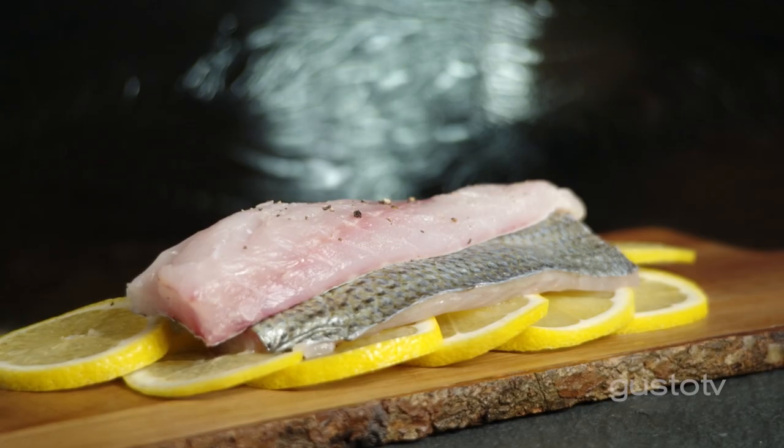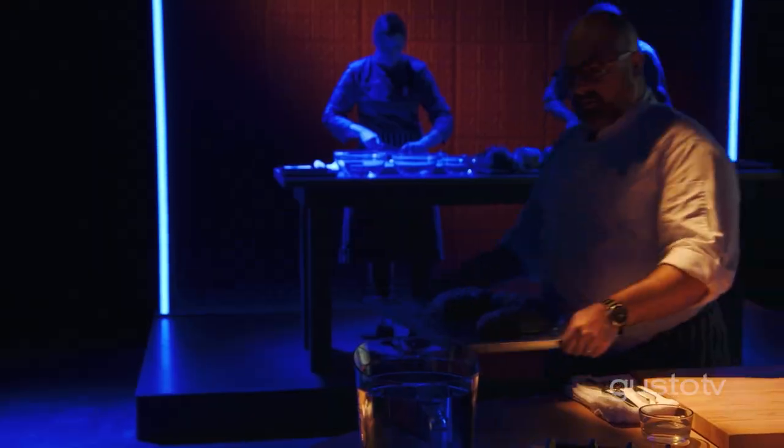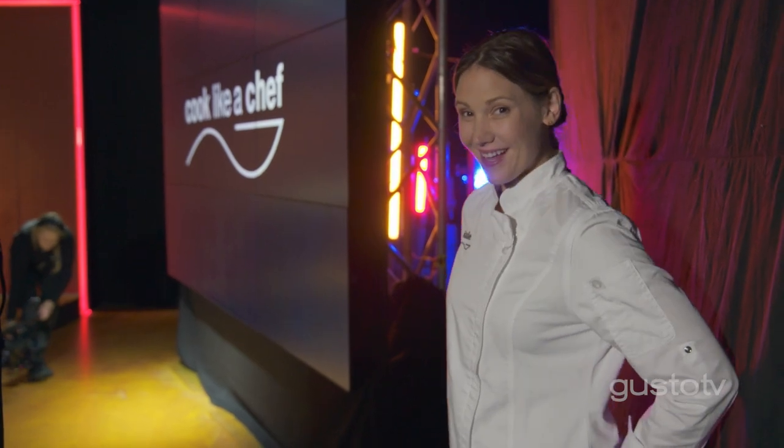I'm excited about the theme of whitefish. It's one of those beautiful ingredients that has such a versatile way about it. You can have different cooking techniques. It's really one of those ingredients I love to use. It's going to be fun.